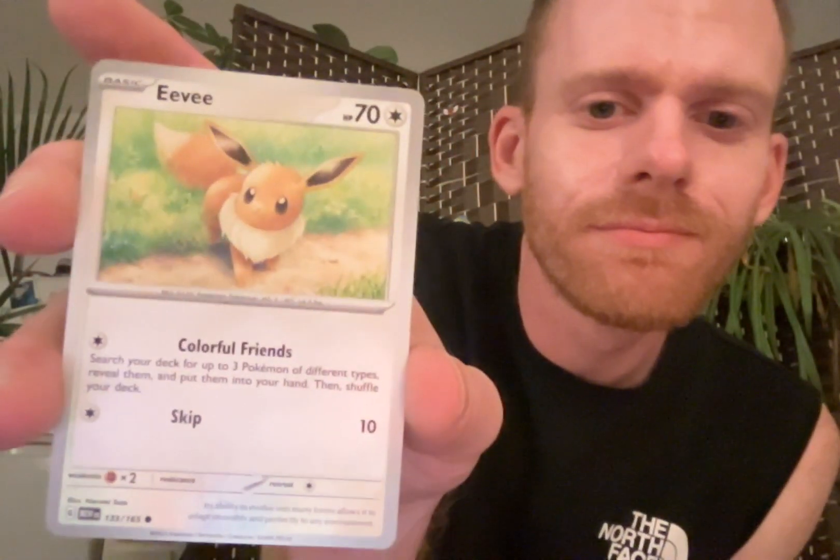That's a nice reverse holo fighting energy right off the bat there. We got an Eevee - I think that's my first Eevee. Charmander. I already have Charmander, but this is great. I need Bulbasaur - I shouldn't say that, but I want and need... Spearow.